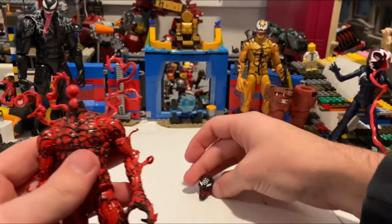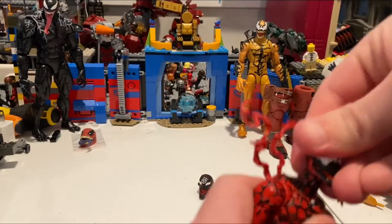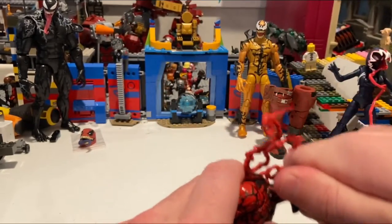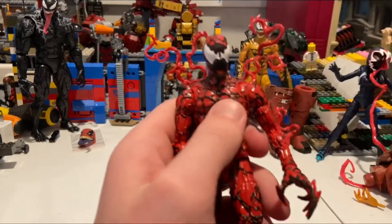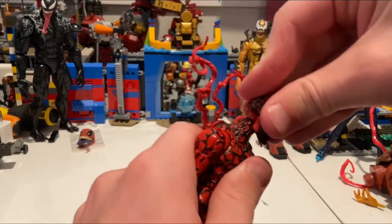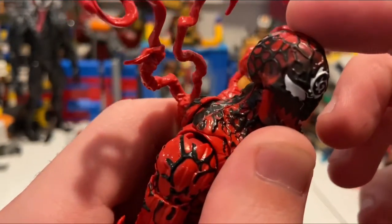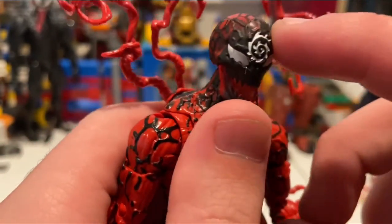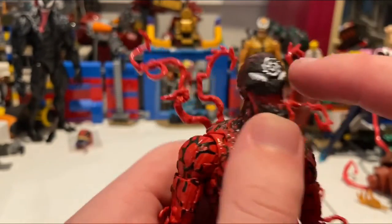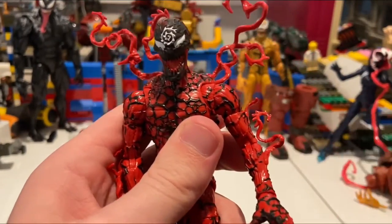Now I'll show what the regular Carnage head looks like on the figure. Got it on — yeah, it looks really good. One thing about this sculpt is you get a nice faded black wash, and the mouth gives it a skull-like look, which I think matches the comic book accuracy.